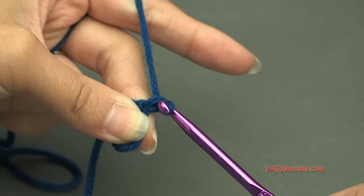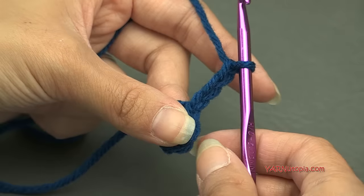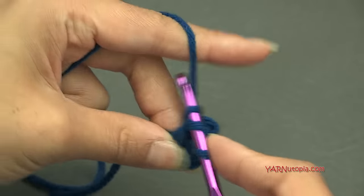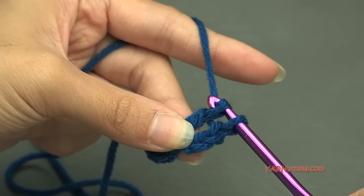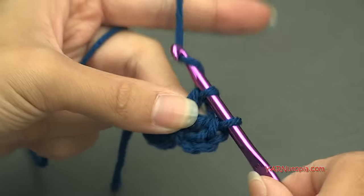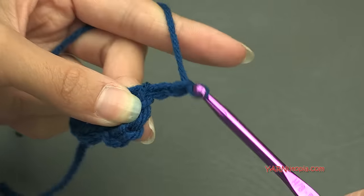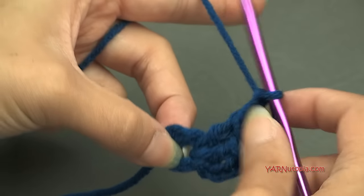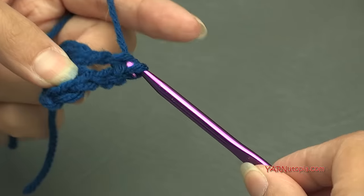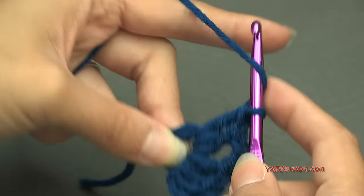We're going to chain up three — one, two, and three — and that counts as our first double crochet of this round. Now into the ring, we're going to put two double crochets. Yarn over, go in, yarn over, pull through, yarn over, pull through two loops, and yarn over and pull through two loops. Repeat for a second double crochet. Now make our corner by chaining two, then put three more double crochets into the ring.